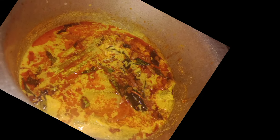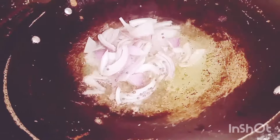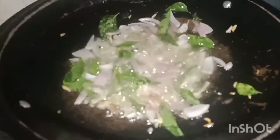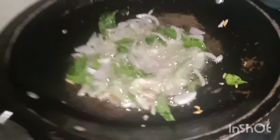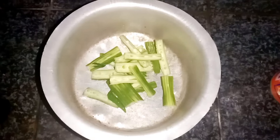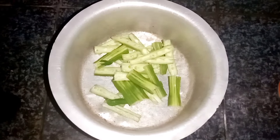I will tell you my recipe. Let's try to make this recipe. Let's see how this recipe is made. Let's try and cut the recipe.